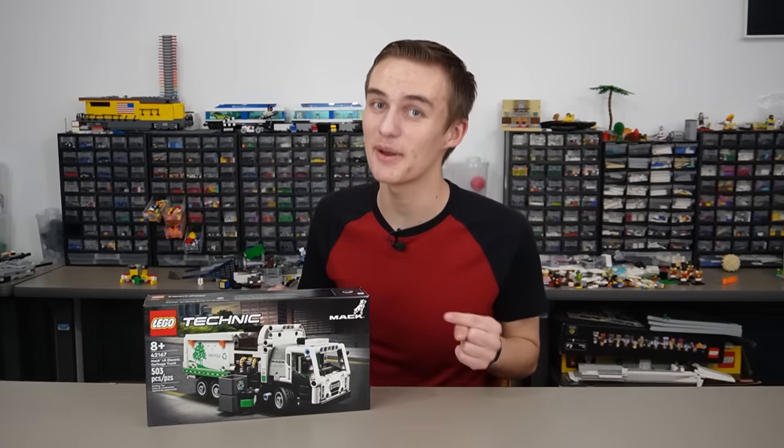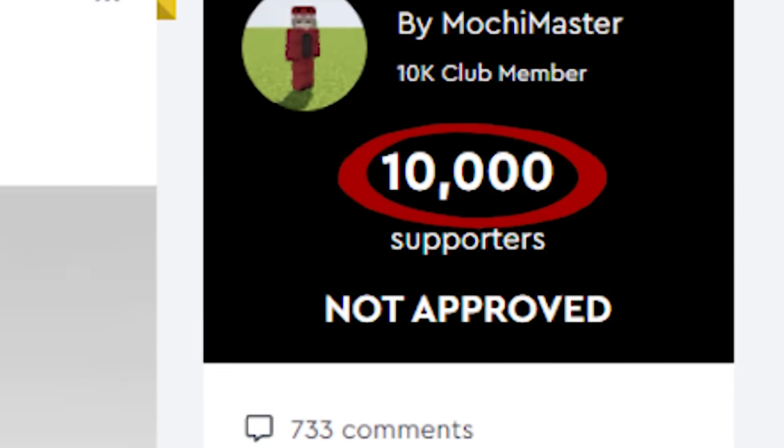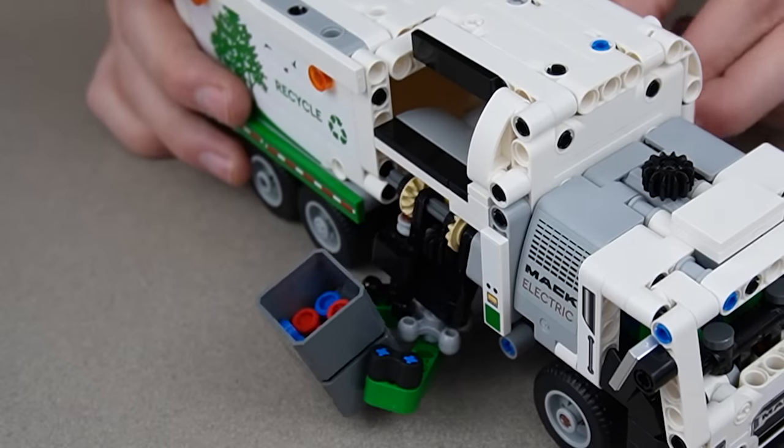This LEGO set just barely came out and its design is almost an exact copy of someone else's build. Even worse, their design almost became a LEGO set but was denied. And now LEGO is using their design in a completely different set. So I'm going to build this and see just how much LEGO copied.